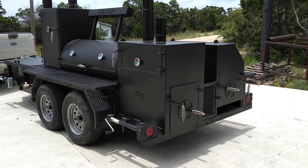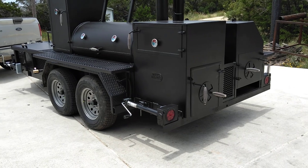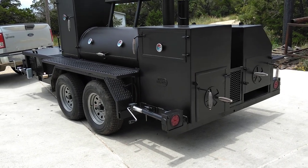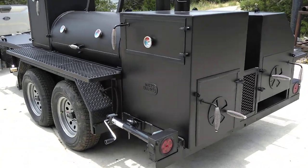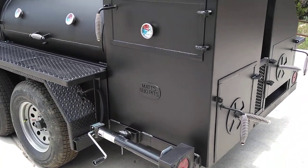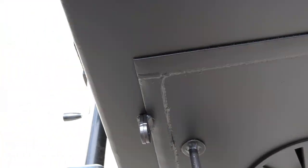This is Matt with Matt's BBQ Pits. Today I wanted to show you our latest project. We're going to call it the Cater King Supreme. We're calling it that because of all the features it's got on it — including the 2-inch thick insulated firebox.